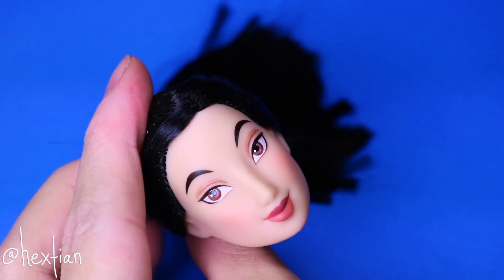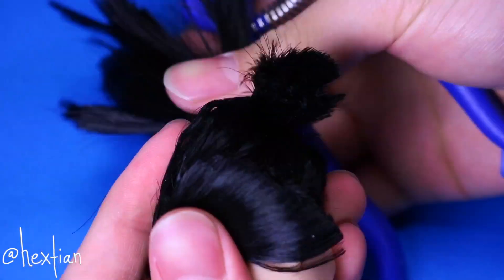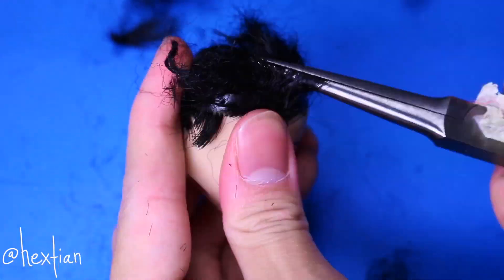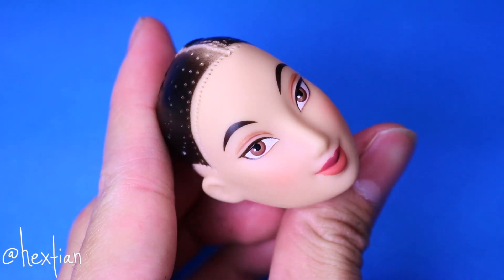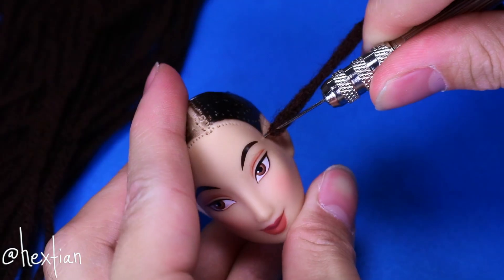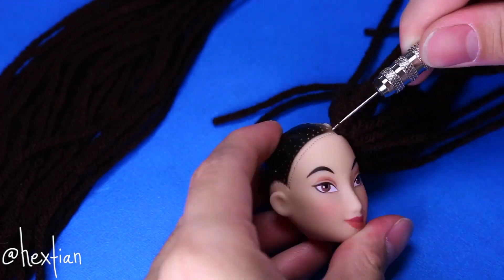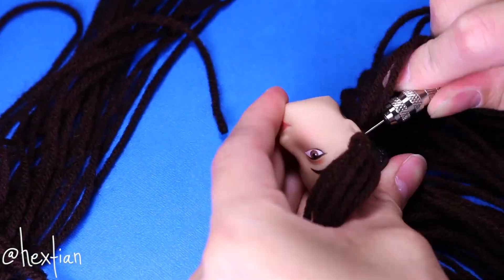To start, let's go ahead and take all of her hair off. We will actually be re-rooting her with dark brown acrylic yarn using the re-rooting tool I got from dollihair.com. I only re-rooted the perimeter of her head and also the middle for her part. I put more in front for her fringe. You don't want it to be too thick — it naturally has a lot more volume than regular nylon or doll hair.